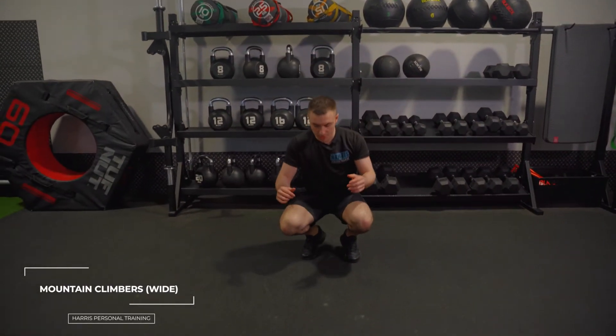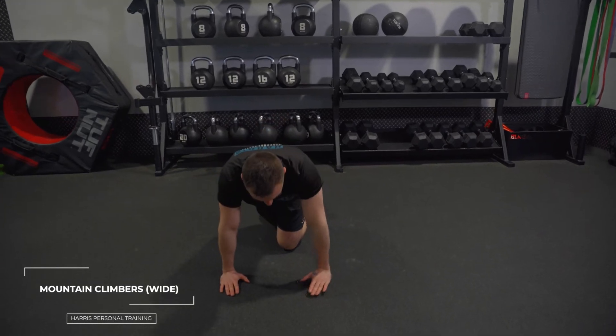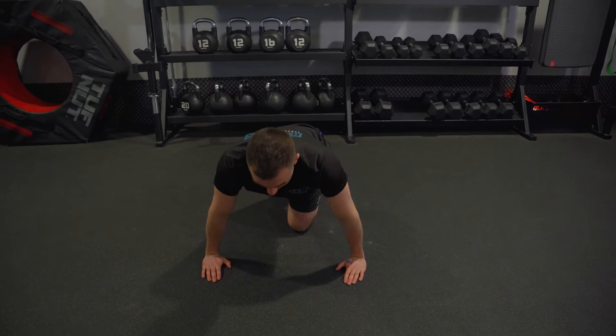So these are wide climbers. From here everything should be wide — hands to be outside the width of your shoulders, and they should be in line with your chest so they can support you whilst you're up. Literally everything's wide.